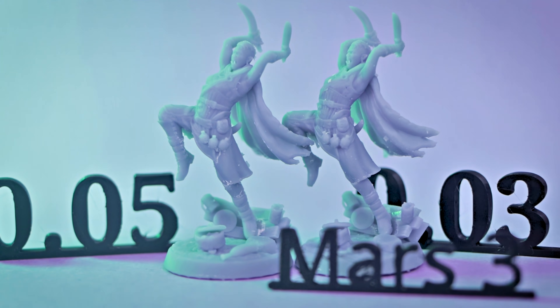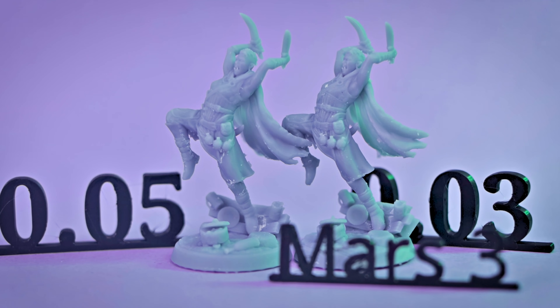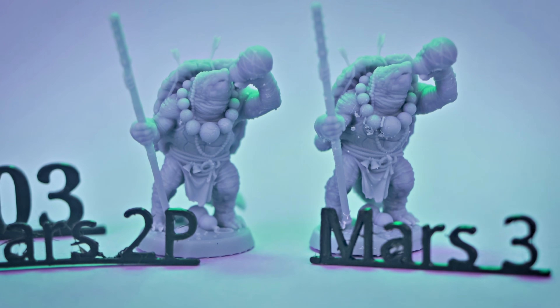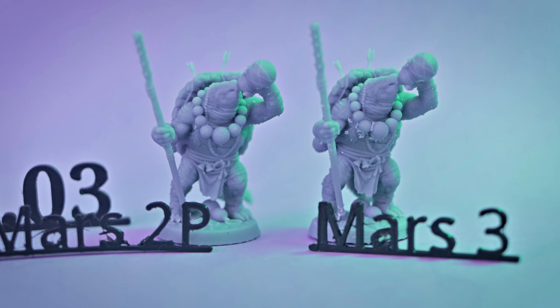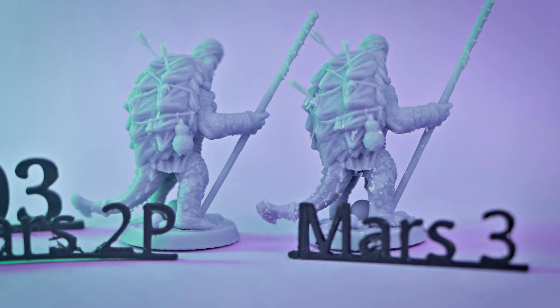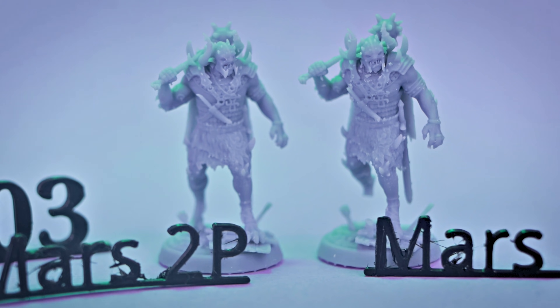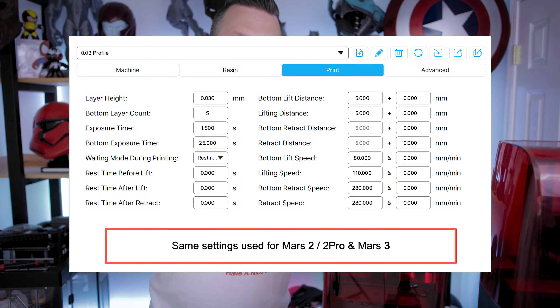I didn't even bother printing at this lower setting on the standard Mars — it can do it, it's just going to take an extremely long time. I really want to focus in on the comparison between the Mars 2 Pro and the Mars 3, and the print quality between these two mono screen printers — the 2K versus the 4K. So far, the Mars 3 is certainly beating it out on print speed. Here's a comparison between the two different sets of prints: the details are looking fantastic on both, and it's really hard to pick if one is better than the other. What's clear is there's not a drastic difference in quality between the two printers. Here on screen are the settings I used for printing on both the Mars 2 Pro and the Mars 3 at this 0.03 millimeter layer height.